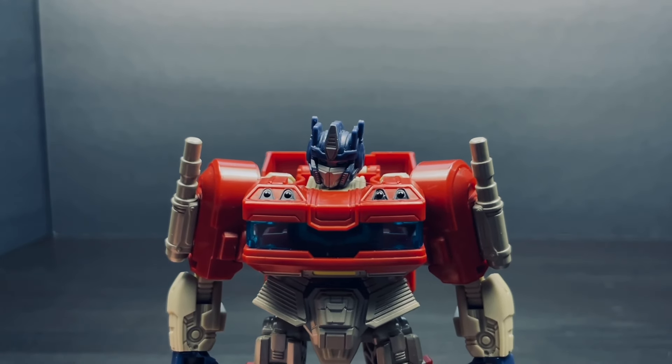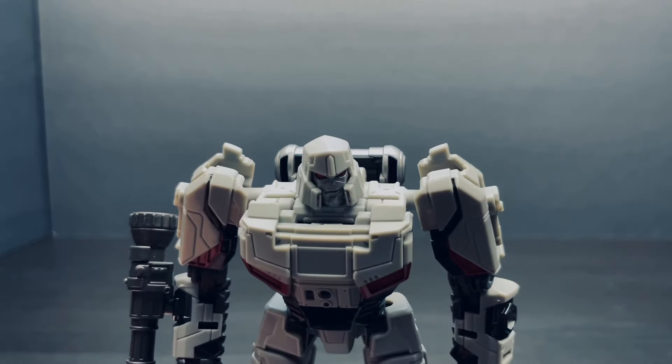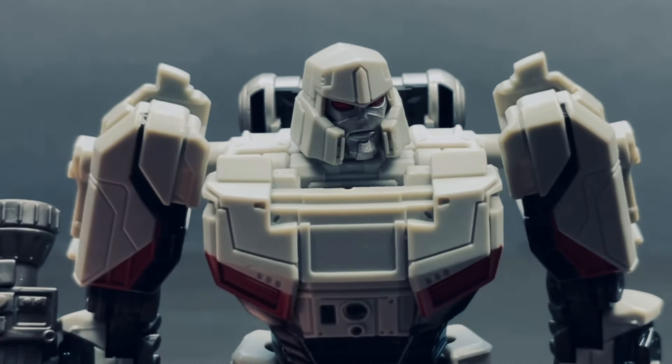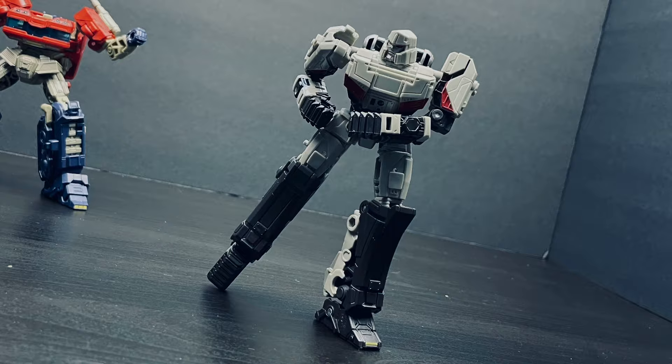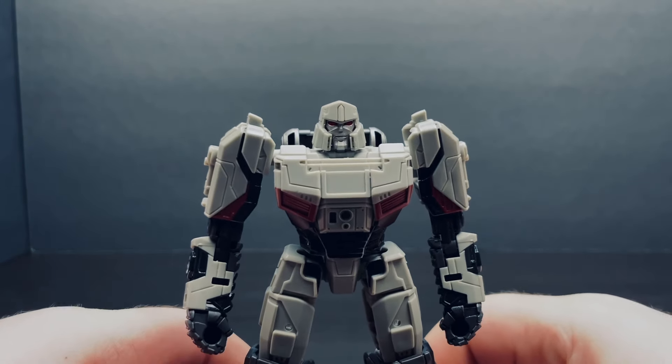You are banished from Iacon. This isn't over, Prime. Also, why exactly are we talking to each other like it's a G1 episode? Now, till we meet again.